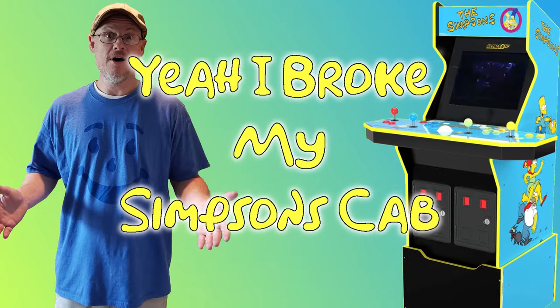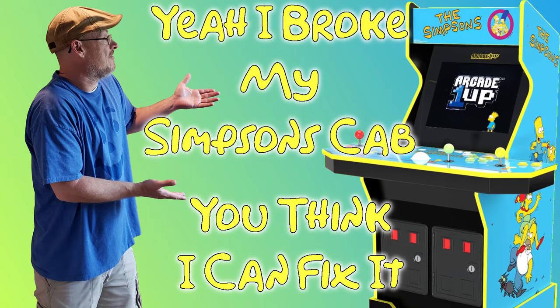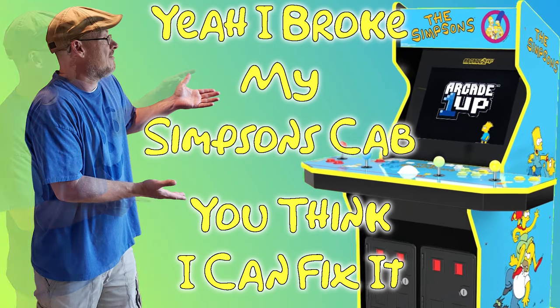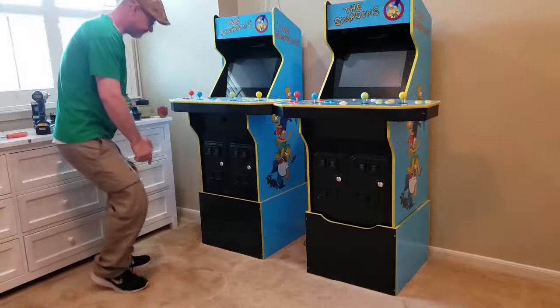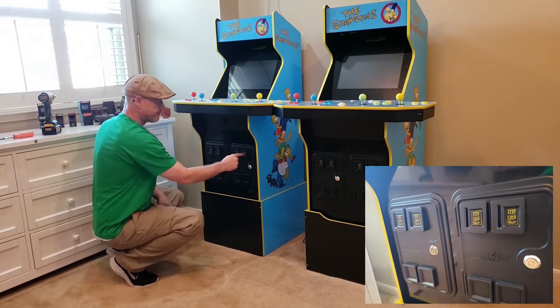Welcome back to the channel everyone. I'm technically not a technician, and in today's video we'll be making repairs to one of the coin door buttons on my Simpsons Arcade 1UP cab. If you're new to the channel, I've got a few Arcade 1UP cabs and I enjoy modifying them and emulation in general.